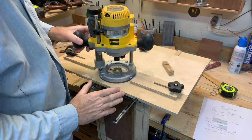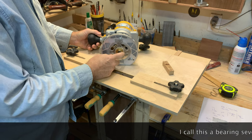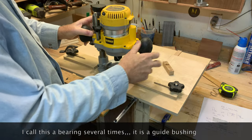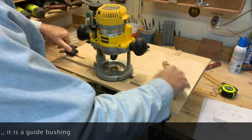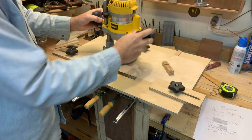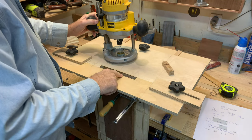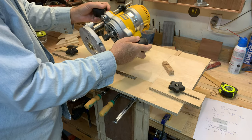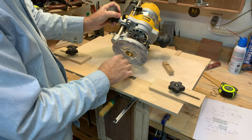To start with the easy explanation: your router bit fits in here. I have a three-quarter inch bearing on here that fits into this slot, and so this slides along the slot back and forth depending on whatever length you want to make it. My slot happens to be six and three-quarter inches long. You can put any size bit in here up to the internal diameter of your bearing.